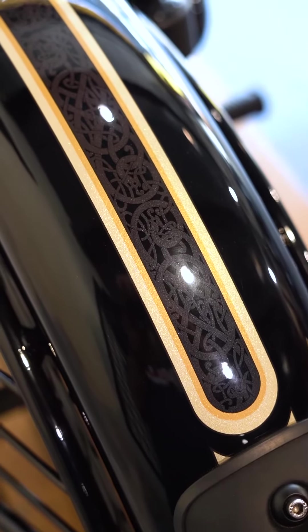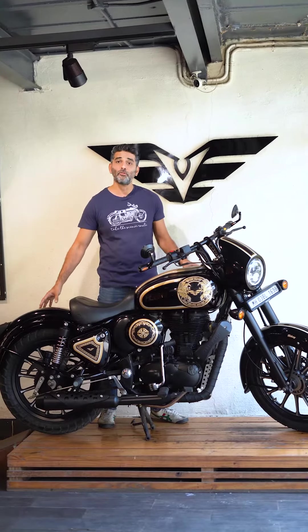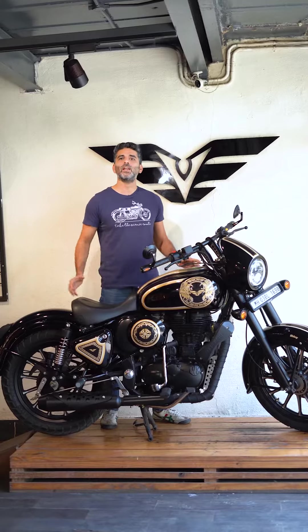There is no other body kit alternative like this out there. Vardenshi is probably the only company that offers this, and a lot of research and care has gone into developing this product for you.